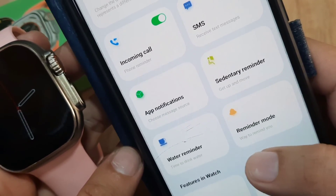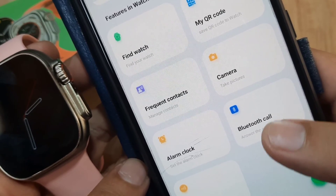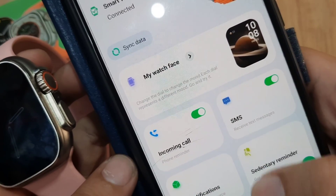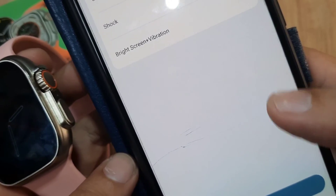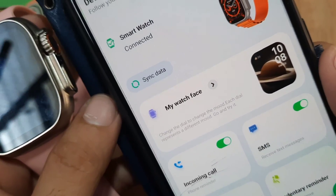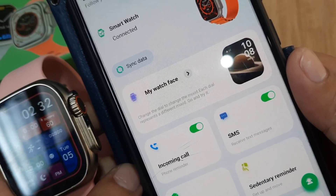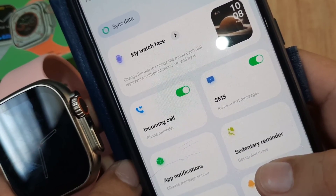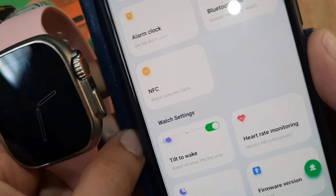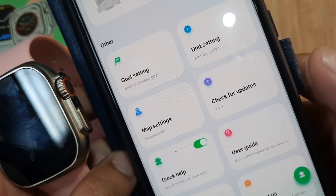We're done with the watch face, incoming calls, and notification settings for apps. We also set up frequent contacts and the Bluetooth phone call. We also checked the bright screen and vibration settings. That's it for the complete setup of your smartwatch with the Wear Pro application, including Bluetooth phone call, SMS and app notifications, and downloading a watch face. Drop a comment below if you have any questions — bye bye!